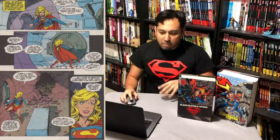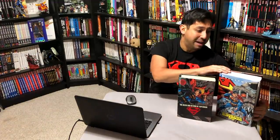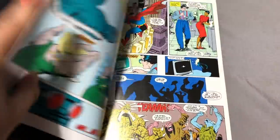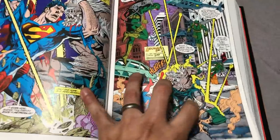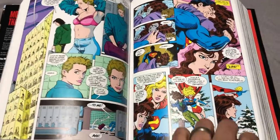Lo and behold, a few years later in March of 2013, this monster came out. Now this is oversized format with glossy pages. The first printing was only 784 pages — this one here is a little over 1,100 pages, 1,124 pages. It has all the Matrix Supergirl stuff, everything you wanted. So I'm like awesome, this is it. And then they announced this new one that comes out in April, and I'm like, well crap, do I upgrade?